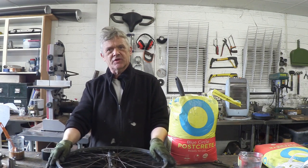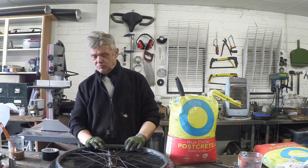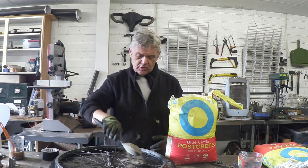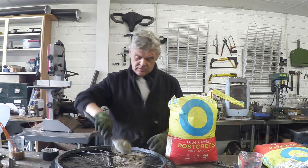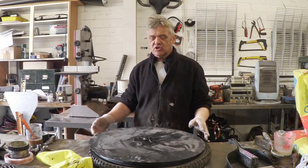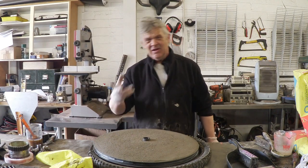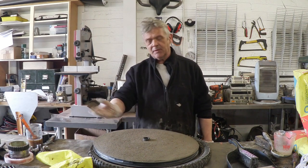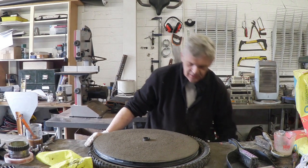Now it forms a mold and we're going to fill it with postcrete. Postcrete is awesome because it sets in about 10 minutes, but you could use concrete or plaster. Fill it with postcrete, sprinkle some water on, and 10 minutes later it should be set. Flip it over and take off the plastic for the other side. If the water hasn't penetrated you'll get some dust, so fill with more postcrete and pour more water on — it'll be fine.